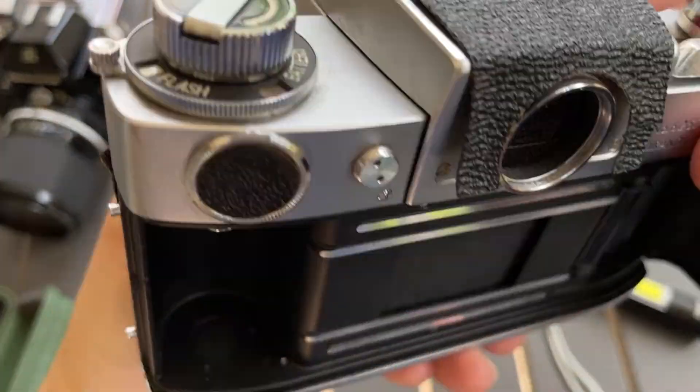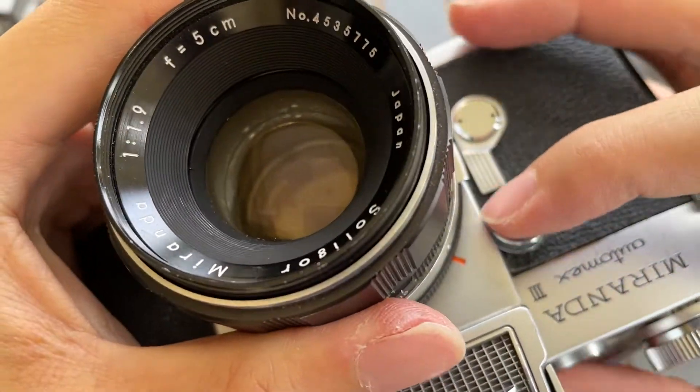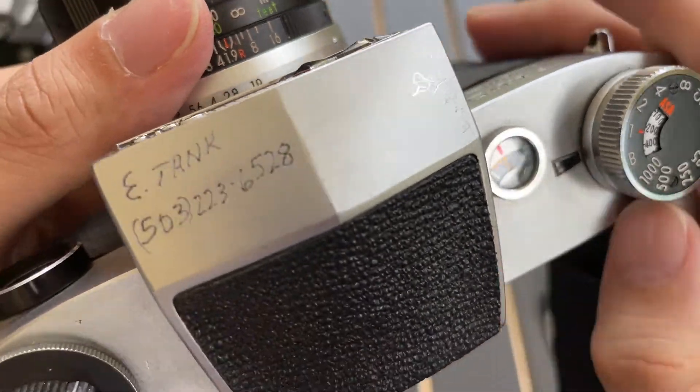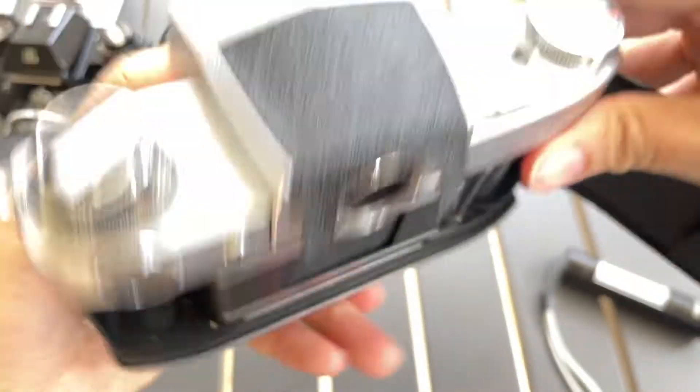Let's start with bulb mode. To fire the shutter you press this button here. Bulb mode works.